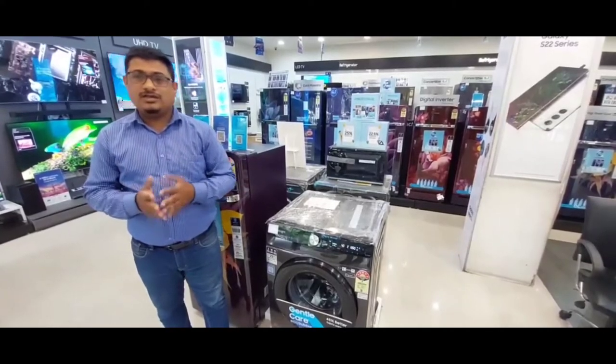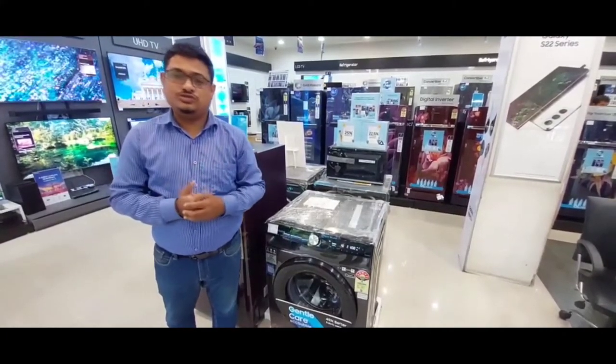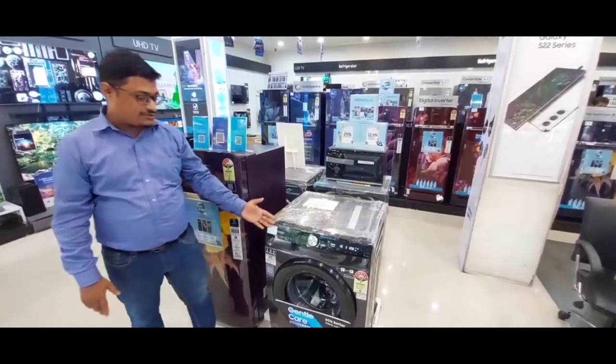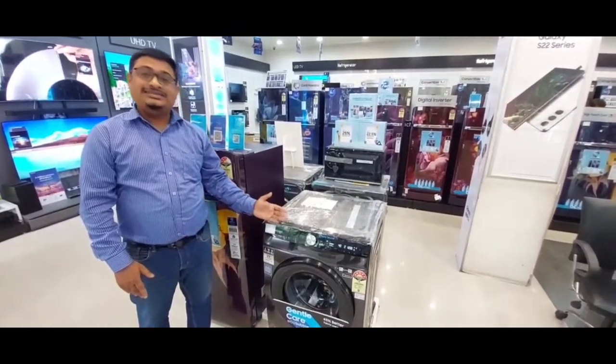This is the Samsung AI Ecobubble washing machine, ZR, a smart washing machine.